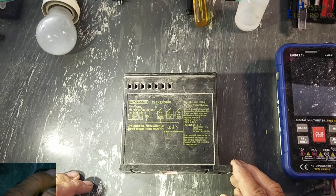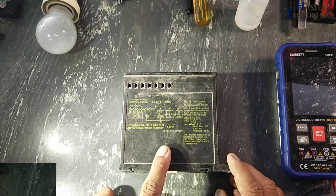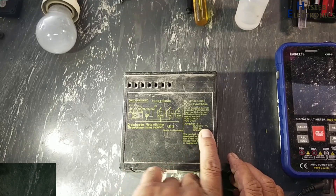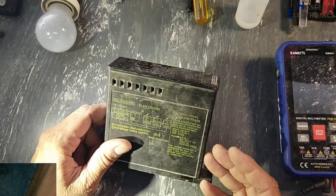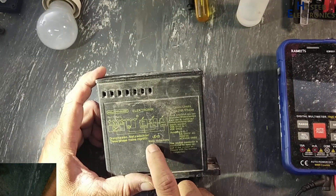Assalamualaikum warahmatullahi wabarakatuhu. Friends, welcome back to my channel. I have this electronic three-phase monitor and switch. It is a 6 ampere 250 volt AC switch. We will disassemble it and see what is inside. Part number is UD13, made in Germany.